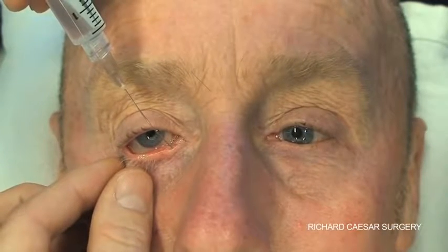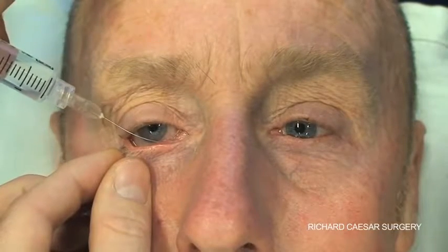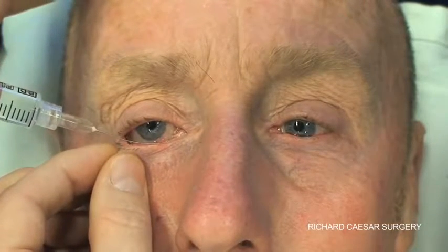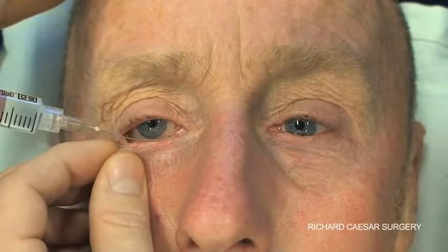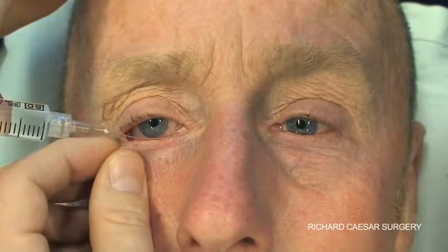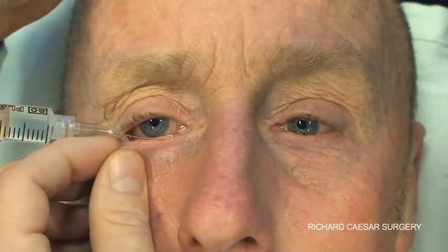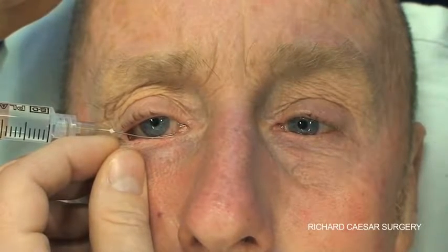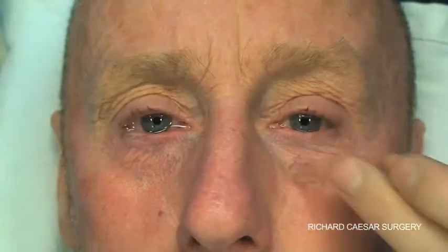If you're right-handed, stand behind the patient. For the right eye, put the lower lid on tension with your left hand and hold the syringe ready to inject with your right hand, depressing the plunger with your forefinger. Rest your wrist on the patient's forehead, and that way you can perform the change of direction by simply rolling your hand round the side of the patient's forehead.